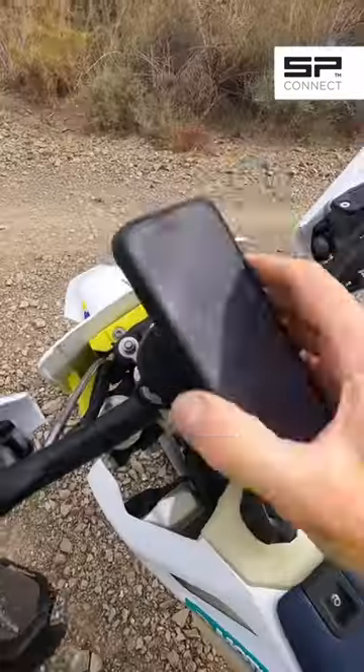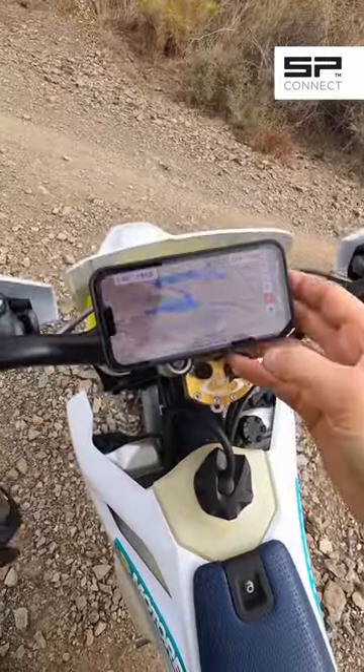A lot of people ask me how I mount phones to my bikes. I use SP Connect — I have done for years. I've got them on the enduro bike, I've got them on the adventure bike, I've got them on a rally bike, and I even use it on the track bike.